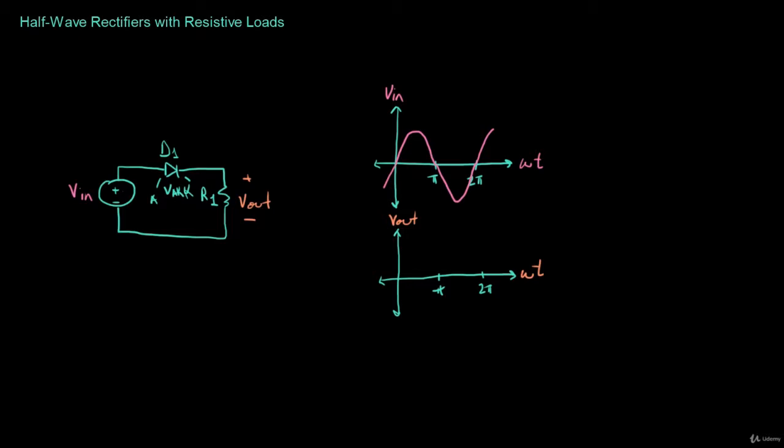What that means for the output is that when the input voltage VN is positive — from zero to pi — the output voltage is going to look exactly like the input. However, when the input voltage goes negative, so when VAK is negative, in other words from pi to 2 pi, then the diode looks like an open circuit and does not conduct. Therefore, there's no current flowing through the circuit, which means the output voltage Vout has to be zero from pi to 2 pi.